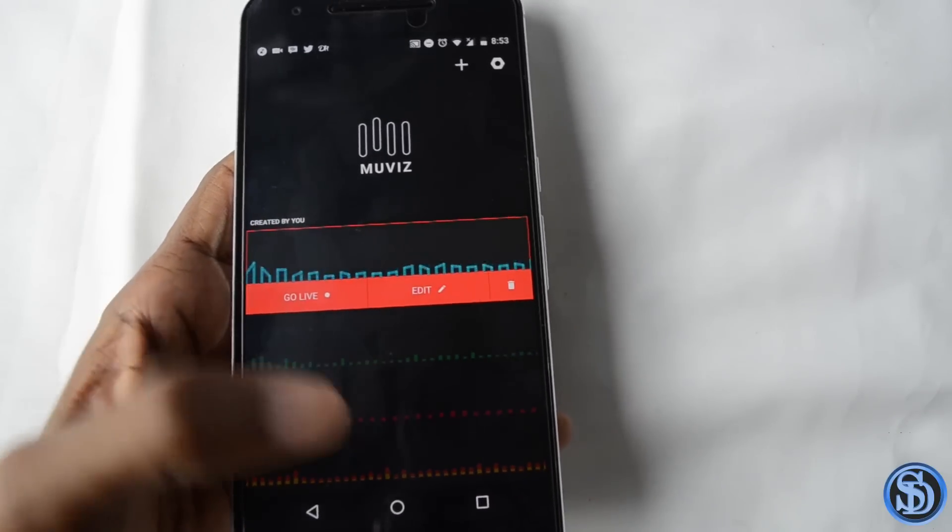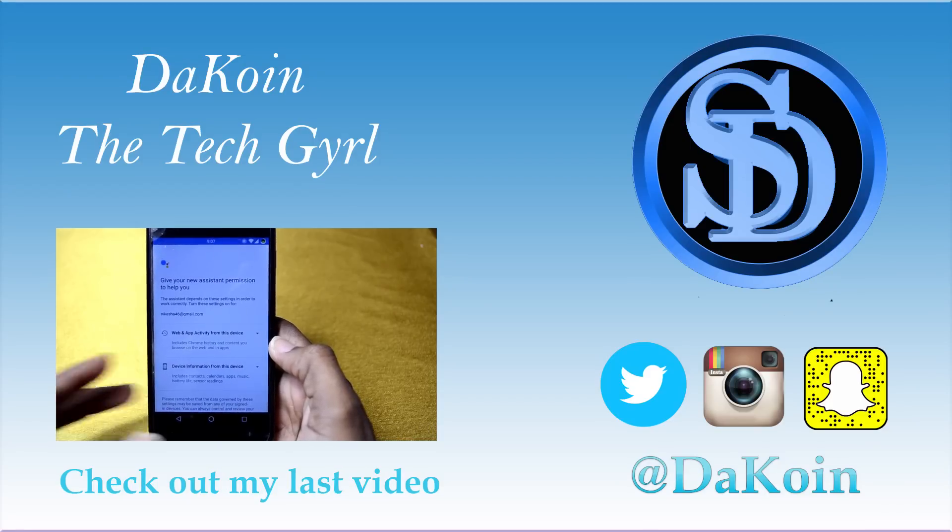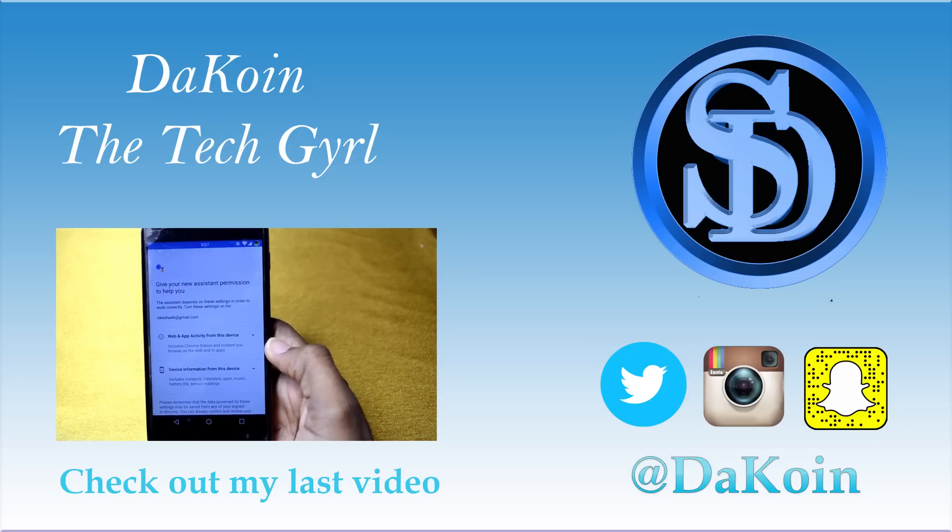That's it for this video — those are my three cool apps discovered so far. Maybe you've heard of them, maybe not; you can try them out if you like. It's going to be an ongoing series, so if you have any apps you want me to feature, let me know in the comments or tweet me at TheCoin. If you like this video and want to see more, smash that like button and please subscribe. My name is TheCoin — catch you in the next one.